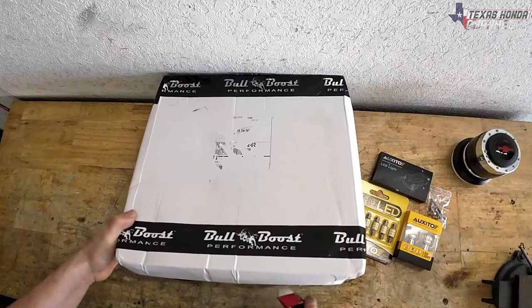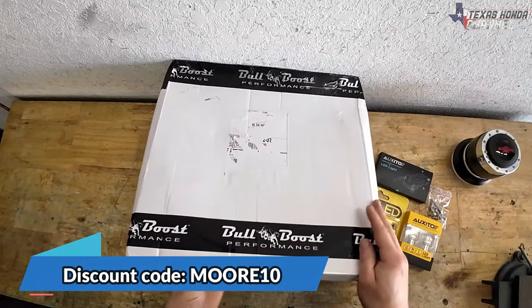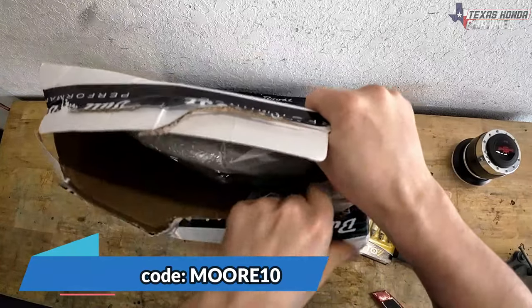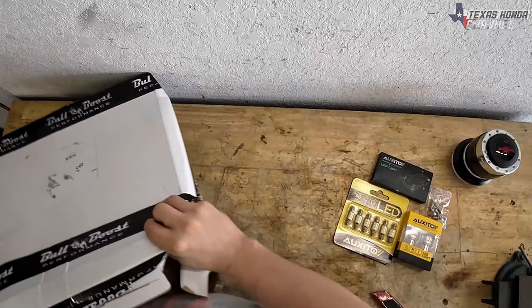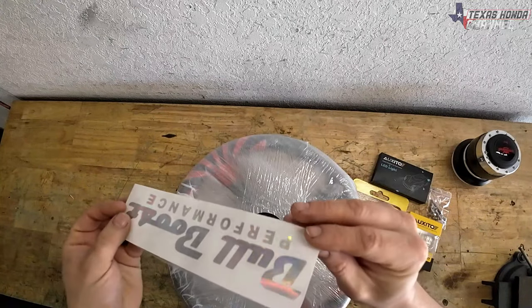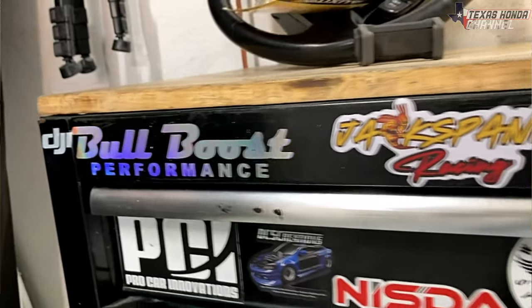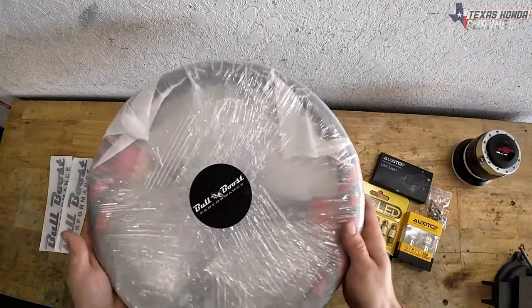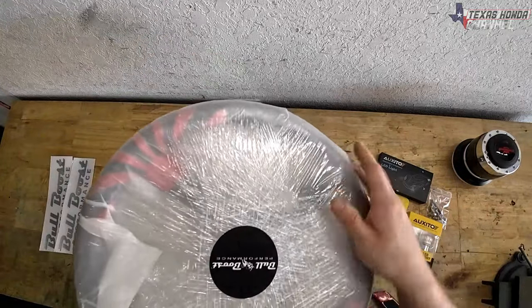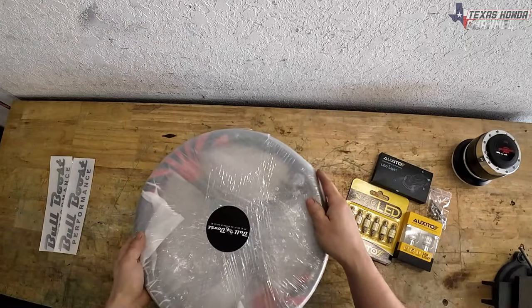These are pretty good priced as they are, but you can use the discount code and save yourself a little bit more money. Their steering wheel designs are actually pretty cool, and check it out — they gave some really cool stickers. I really like that. As you can see it is wrapped pretty nice and neat, has their little logo on it, definitely pretty nice.